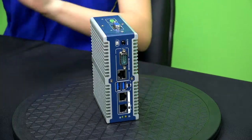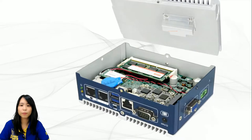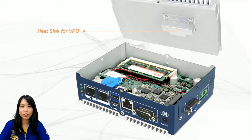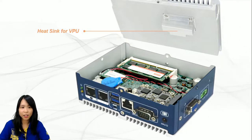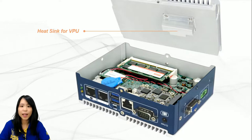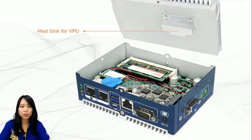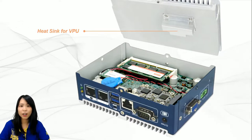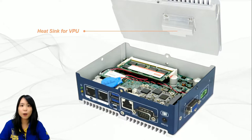Let's go back to the slides and take a look at the internal architecture. I was talking about the two heatsinks — they are not just for aesthetic purposes. The heatsink on the bottom is for the CPU, and the other one is for the VPU. As you can imagine, when the VPU module card is running, it also generates heat. So this entire heatsink is designed to dissipate heat exclusively for the VPU.